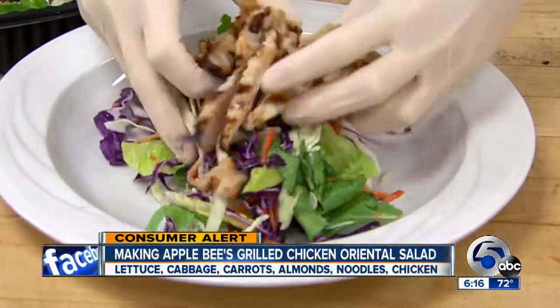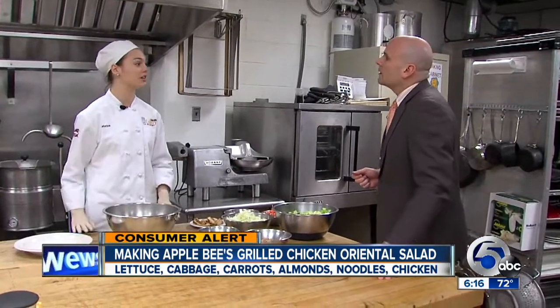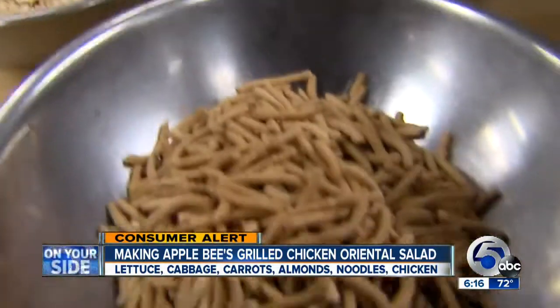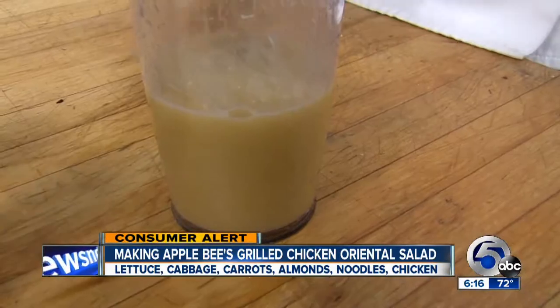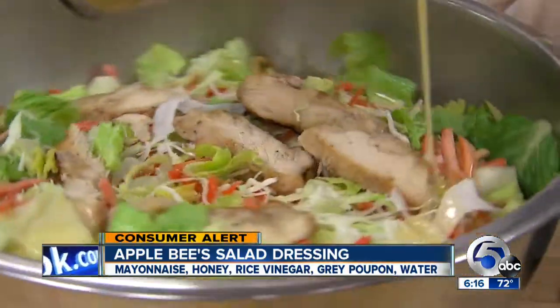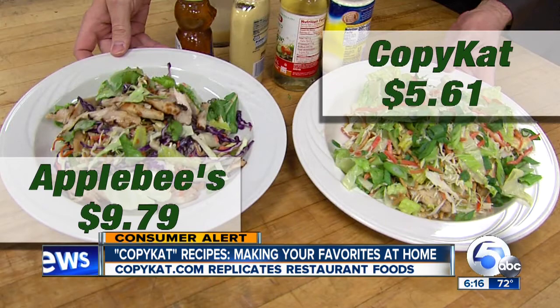And how about lunch or dinner? Applebee's Grilled Chicken Oriental Salad is one of that restaurant's most popular meals. Senior Polaris student Katarina Liska is replicating the dish with chopped romaine lettuce, shredded cabbage, shredded carrots, toasted almonds, crispy noodles, and chicken already prepared — that's on Copycat.com. Now, the secret behind the salad: the salad dressing. Katarina says it's a half cup of mayonnaise, a dash of honey, a little bit of rice vinegar, a tablespoon of Grey Poupon, and one half cup of water. Our tasters enjoyed both salads but liked Katarina's more. Cost from Applebee's: $9.79. Doing it on your own: $5.61.